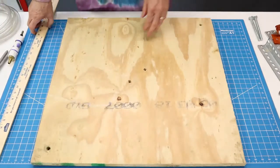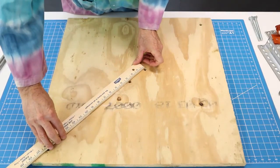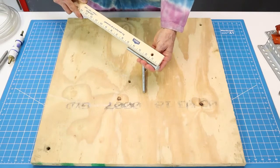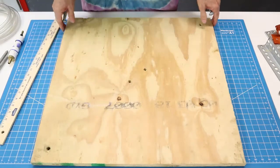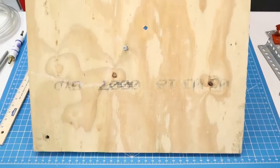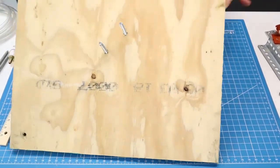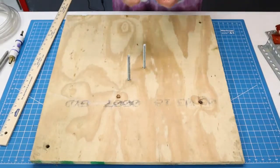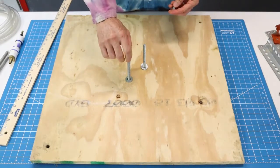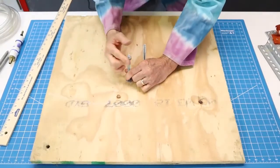Along the center line I drilled two 3/8 holes — looks like they're about three inches apart. I use two 3/8 inch by 5 inch carriage bolts. We're going to place two 3/8 inch flat washers on them and then two 3/8 inch by 16 nuts. Because they're carriage bolts, they're threaded all the way down.